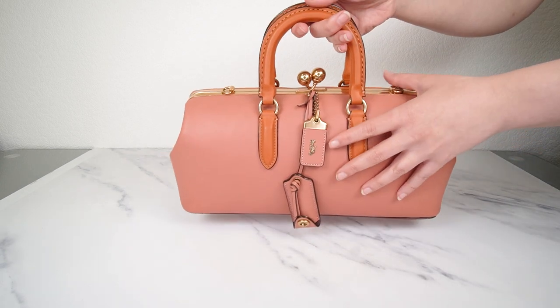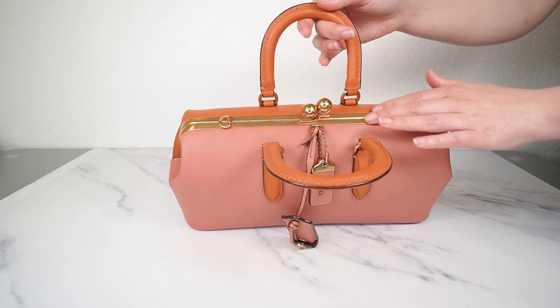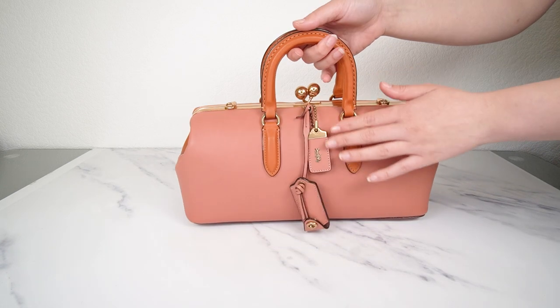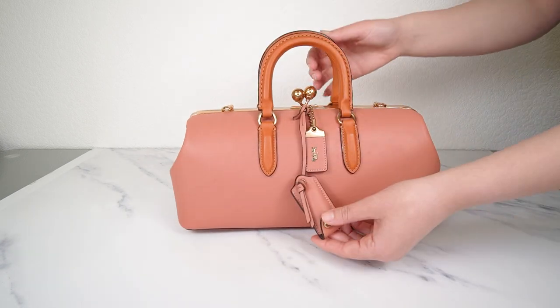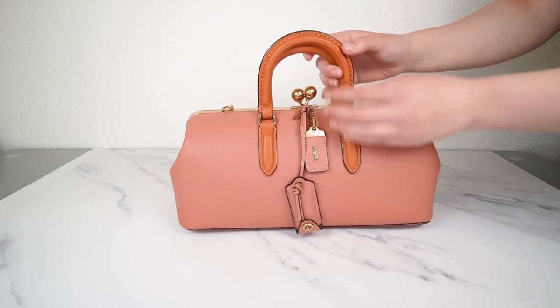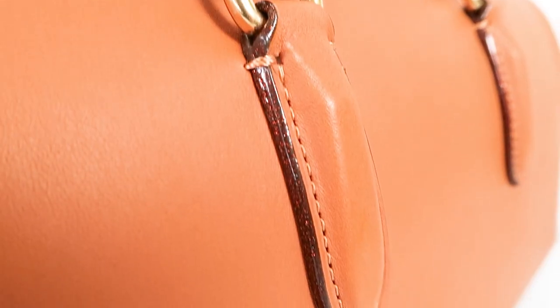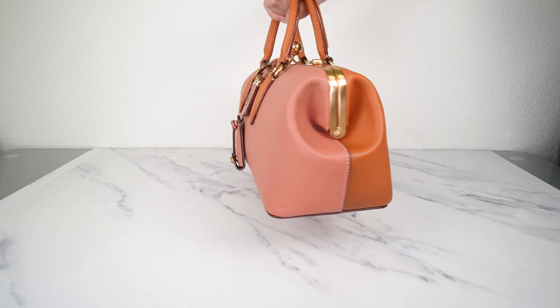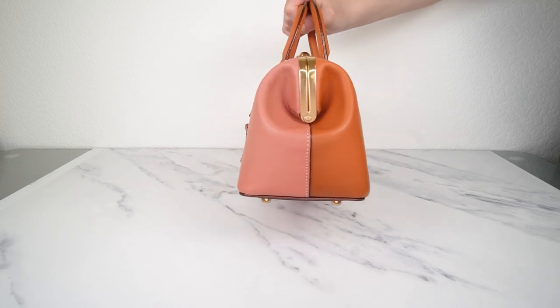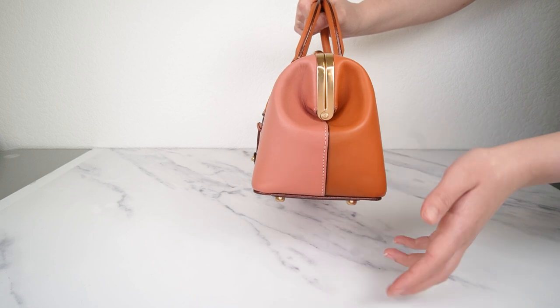It's got brass hardware. So the frame of the bag — this is a beautiful frame bag — the frame is brass with the kiss lock, and of course on the hang tag and everything. On the edges of the clutchette and the hang tag and on the handles, you have this beautiful oxblood color with actually a little bit of glitter in it. It's very subtle, but it's just a cute little detail that you'll see if you look up close. And it looks so cool when you see the bag from the side with both colors together and the little glittery edge as well.